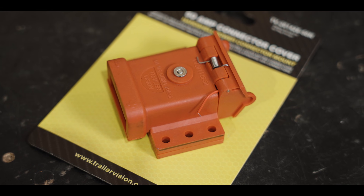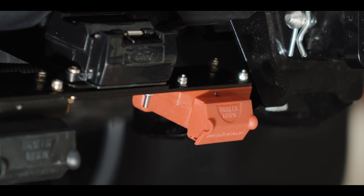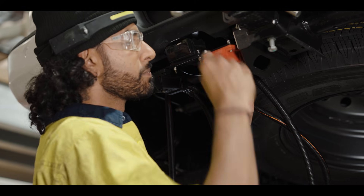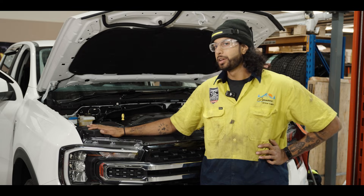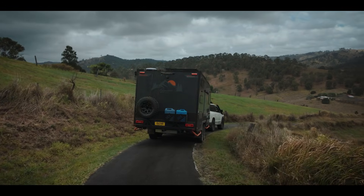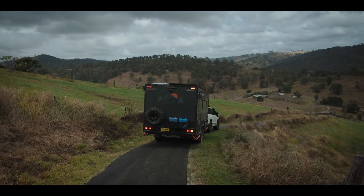The second Anderson we put — the red one, the 50 amp — is a supply to your braking system on the trailer, so that way as soon as your car's on, or even when your car's not on, you've got direct power from your battery going to that braking system, so you always have uninterrupted power to your brakes.